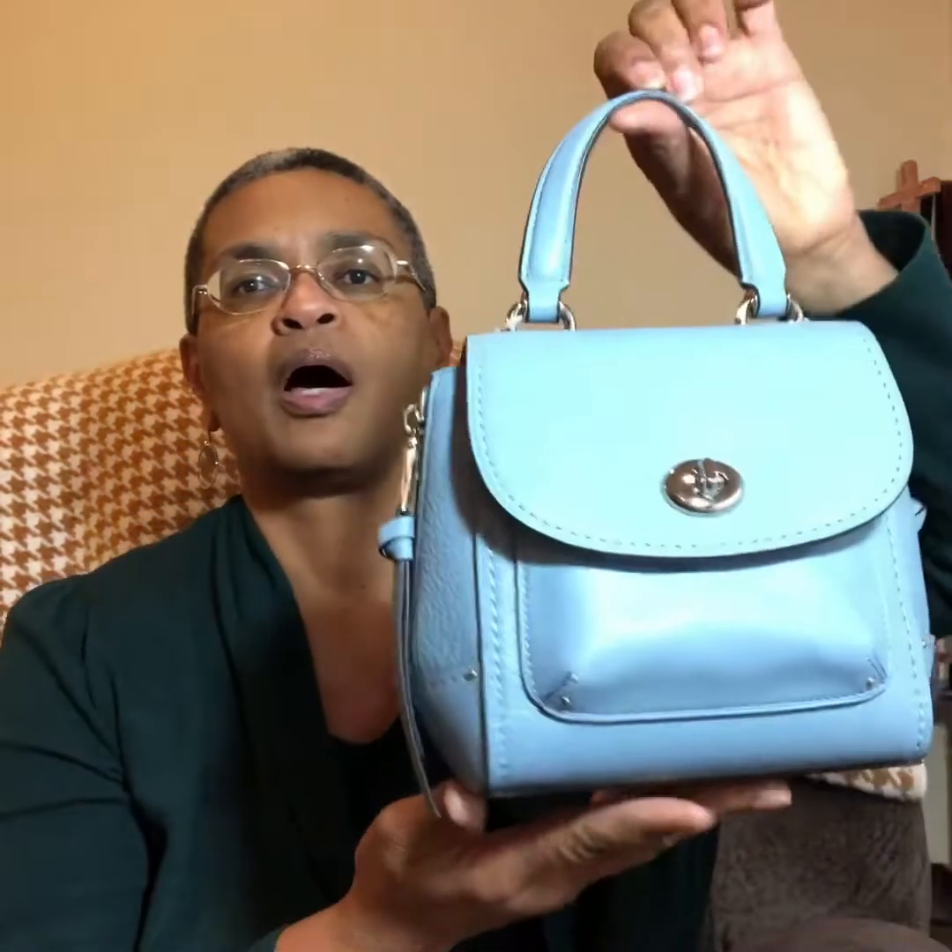Hi there handbaggers and welcome to the Duck's Nest, this is the Military Mom. In this video I am responding to a subscriber request — I believe it is pronounced Valfrauke, V-A-L-D-F-R-A-U-K-E — across the pond has requested a review of the Coach MiniFaye.